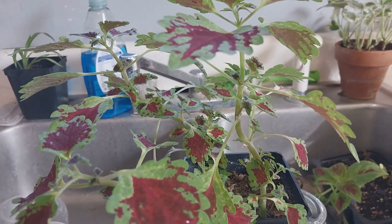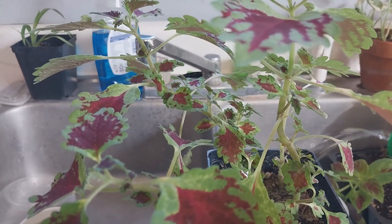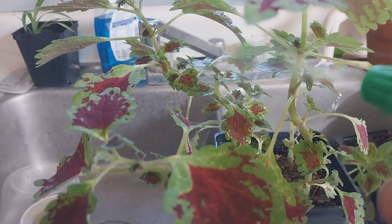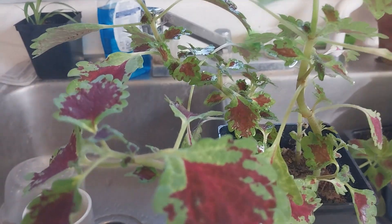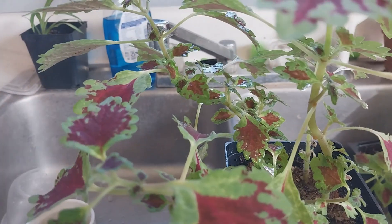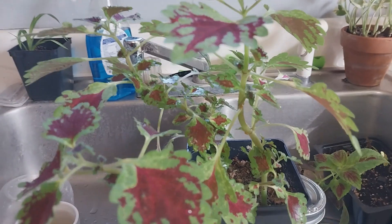What the alcohol does is it immediately dissolves their outer shell and they die. All you've got to do — I'm going to do it right now — you'll see them turn brown. There and there. And that's it.